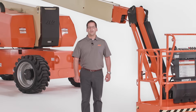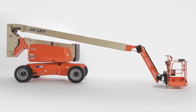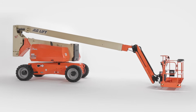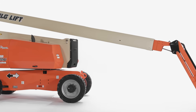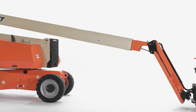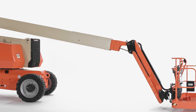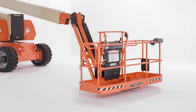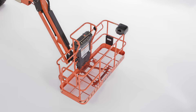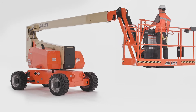To start, let's talk specs. This machine delivers an 80-foot platform height and 32 feet up and over clearance. That plus 51 feet of horizontal outreach gives you one of the most enhanced work envelopes in the industry. It also has a 500-pound unrestricted platform capacity so you can carry more people, tools, and materials to height.